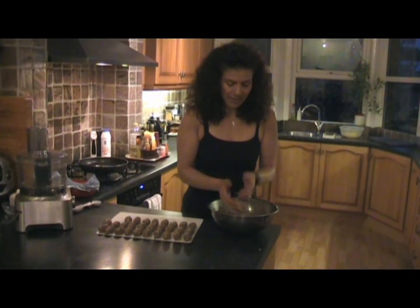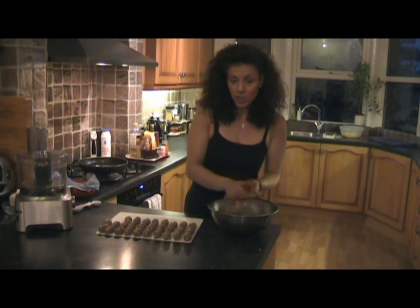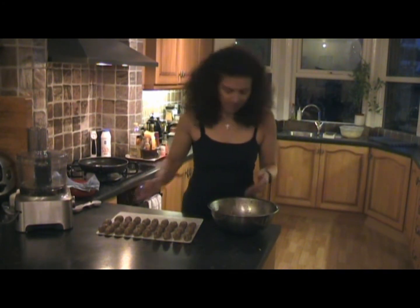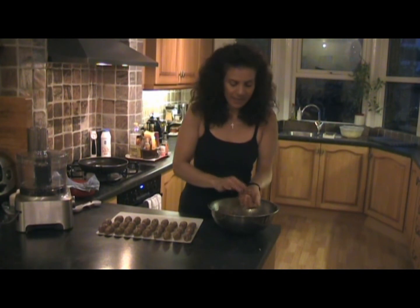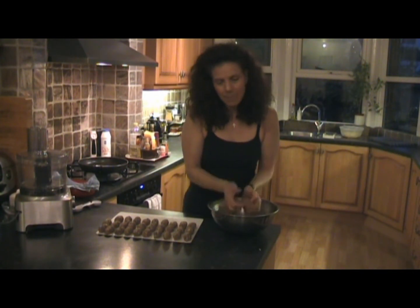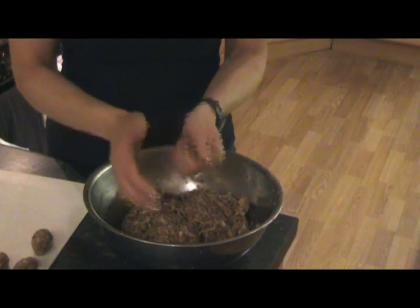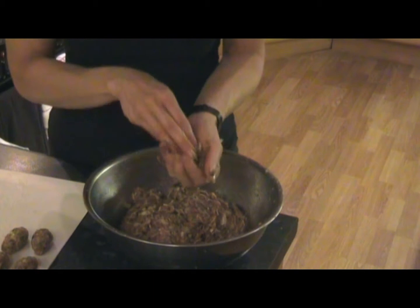At this stage I'd like to point out that if you don't like pork, you can actually use minced chicken, lamb, or beef. I preferably like pork because you've got the fat in there and it does give it a better flavour. A little bit boring at this stage, but you know what — it's worth it in the end.